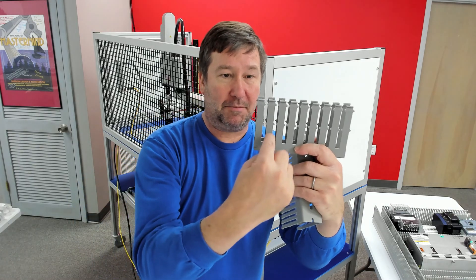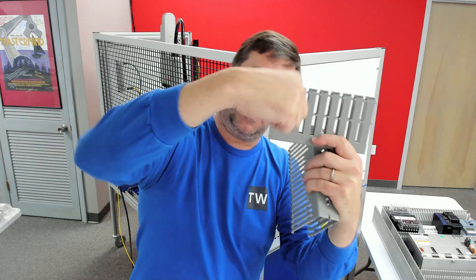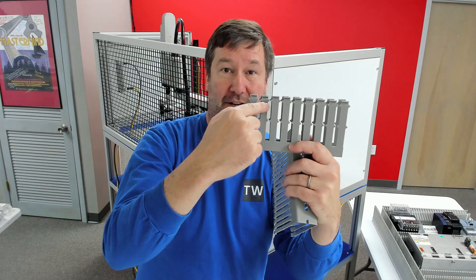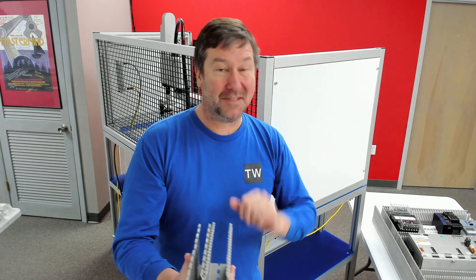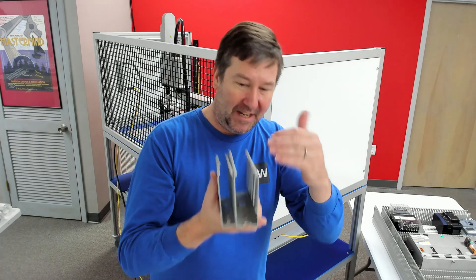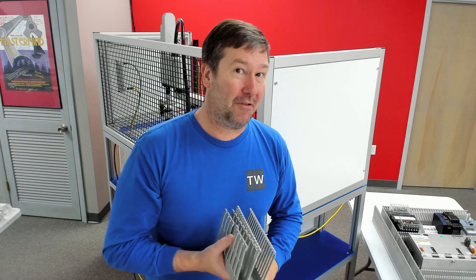Along with that, a lot of times we have components whose terminals are up high. Instead of having to dip down into the wire duct, taller duct lets us neatly go straight across. So when you're figuring out your wire duct size, count up your wires — not only the ones inside your panel, but also the ones in the field — and do your calculation and try to stay below 50%. Now that we have our wire duct sized right, let's go ahead and do some wiring. Click here to follow me over there. We'll see you next time.